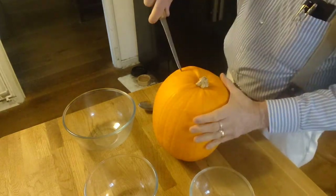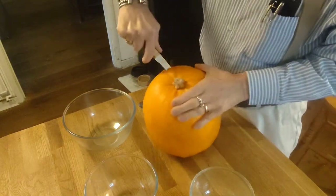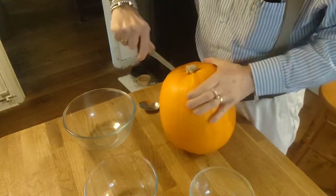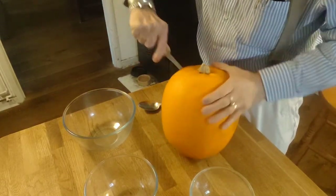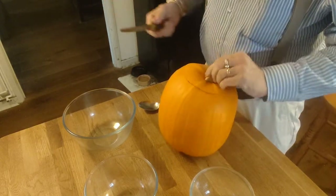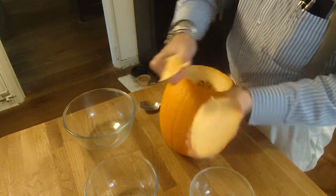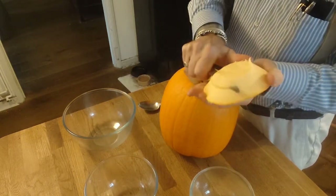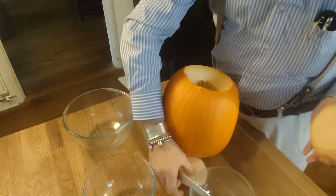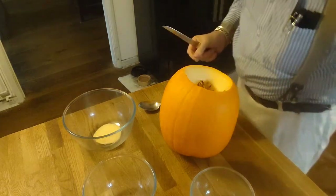To begin, we need to cut open the top. It's best to angle the knife inwards — this gives you a lid that's easily removed and can be put back in place and will sit still if wanted. There's a bit of waste material here I'm going to get rid of, and then there's some good pumpkin meat on the top, which is going to go into this bowl.